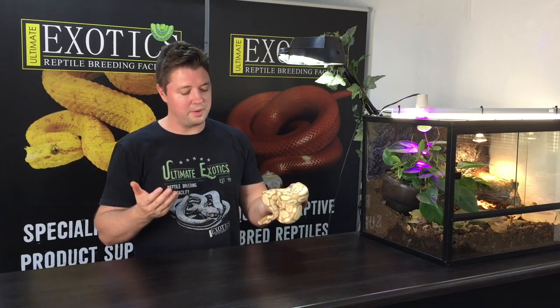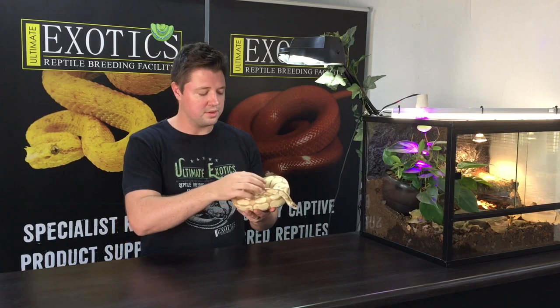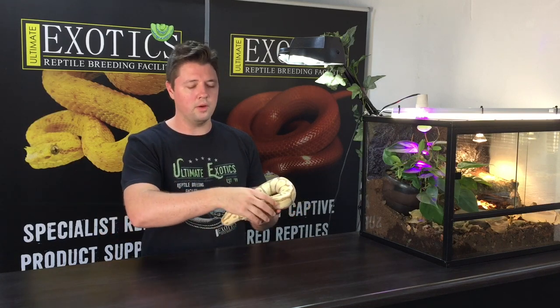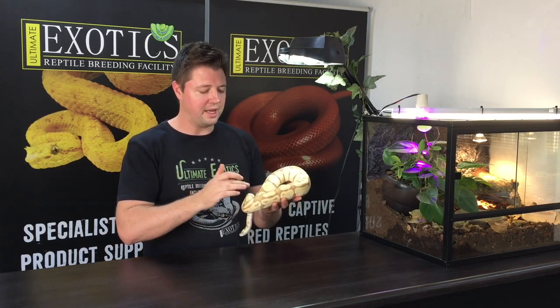Because there's a super form, it is confirmed as a co-dominant morph. Another incredible aspect is that bananas develop these little melanistic black spots all over their scales as they grow. They hatch out without any black dots, but as they shed and grow, these black spots start appearing. The first people who came across bananas thought the snake was full of mites, but it's actually just melanistic dots — just like the spots on a ripening banana.